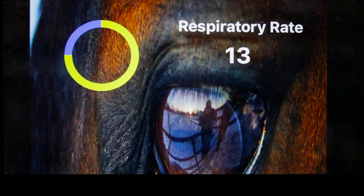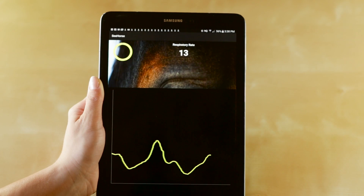You'll also see a number displayed under respiration rate, which represents the number of breaths your horse is taking per minute. At the bottom of the screen, you'll see a graph which shows you your horse's lung movement in real time.